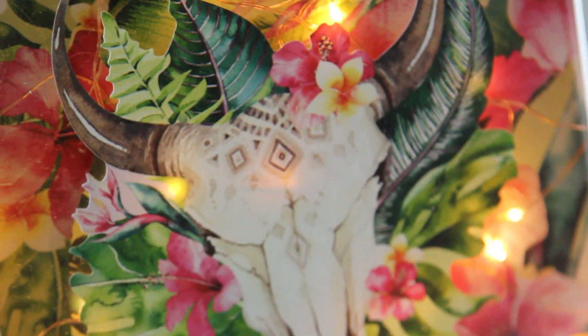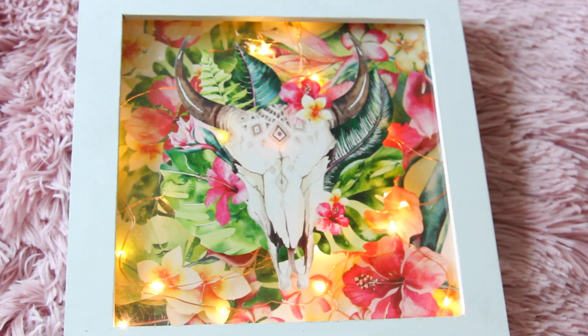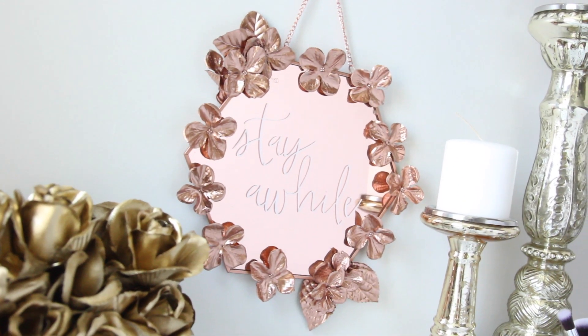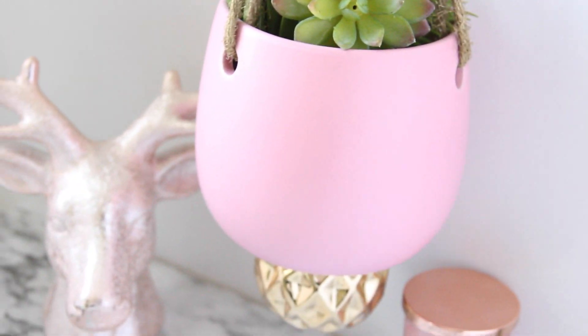That's it for this Target Dollar Spot DIY video. If you want to see more Target Dollar Spot videos, let me know down in the comments below. I hope you guys enjoyed it — I will see you guys next time. Take care, bye!